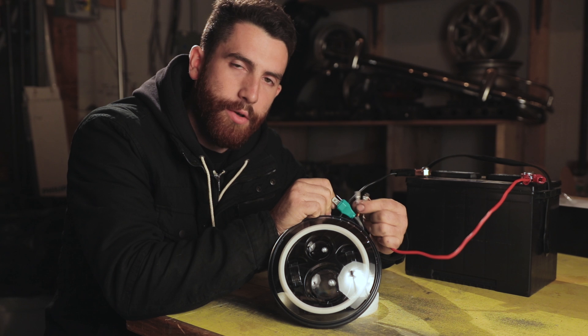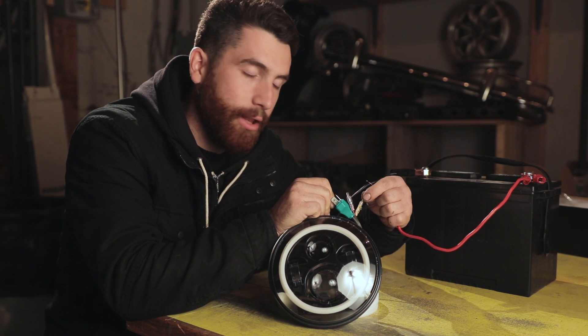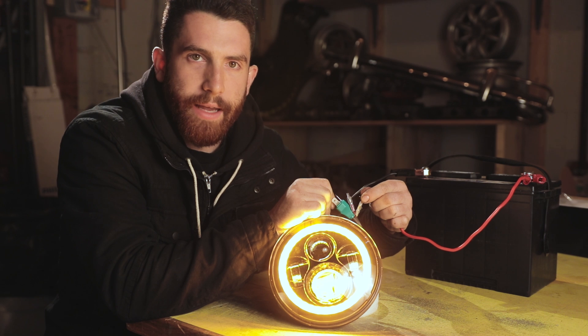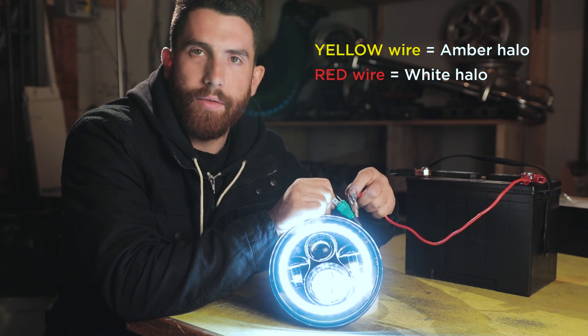Now, the two wires here that control the halo ring — I'll show you what those look like. So if I attach it to the yellow wire, that's the amber halo. And if I attach it to the red wire, that's the white halo.